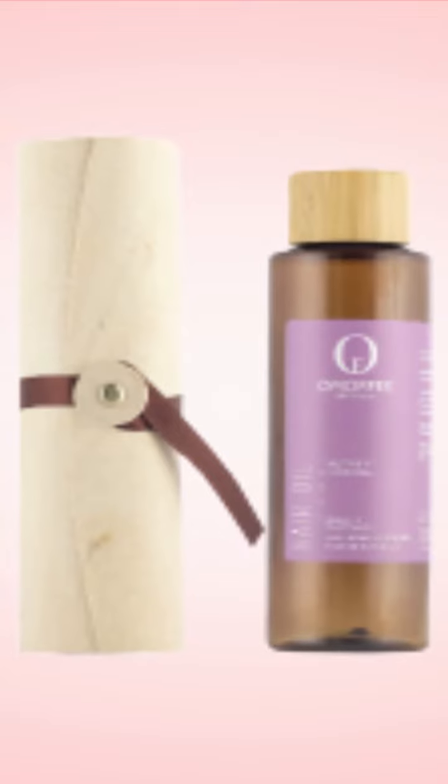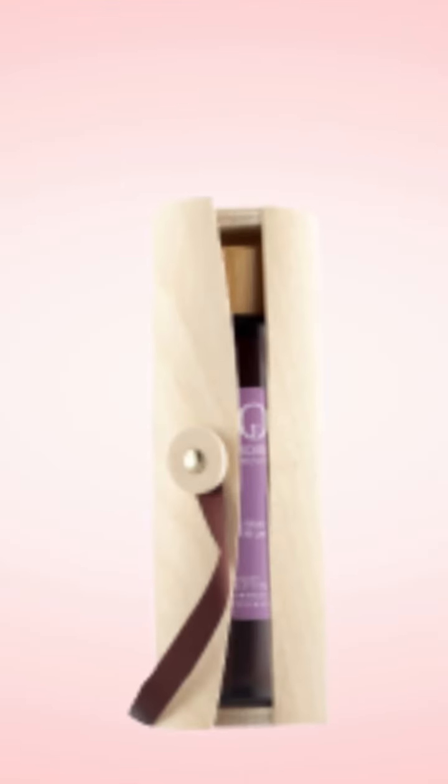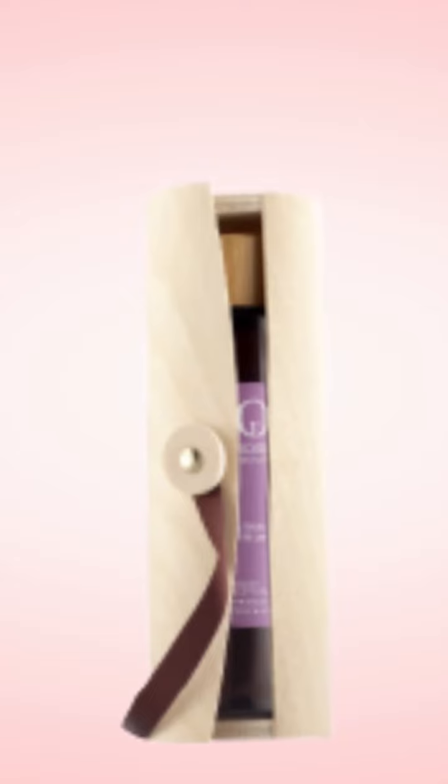Enriched with hibiscus and false daisy, which are troves of proteins, vitamins, and antioxidants for nourishing scalp and hair follicles, Neutrify is the perfect natural solution for strengthening hair and preventing fallout and breakage.